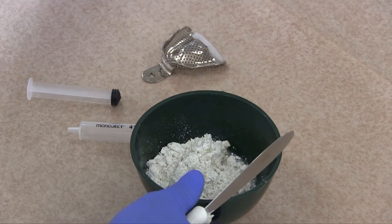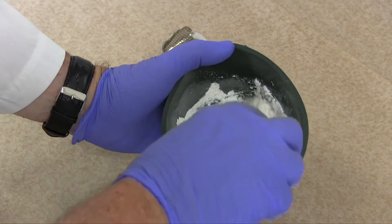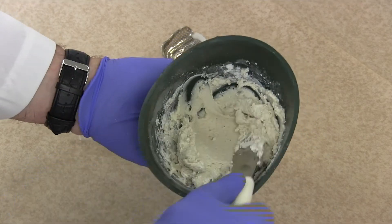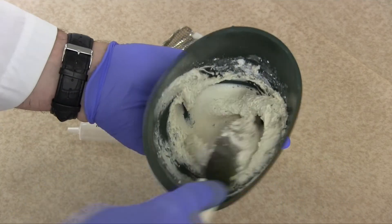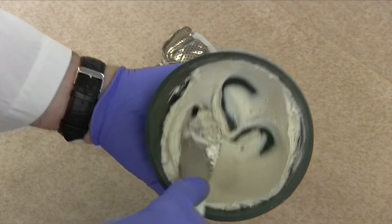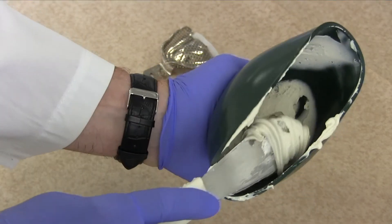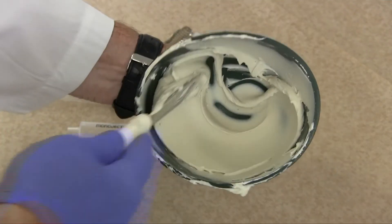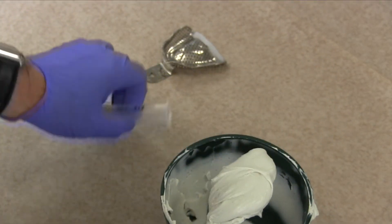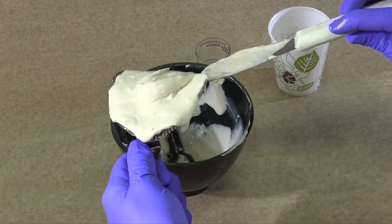Combine the powder and the water in a mixing bowl and mix according to the manufacturer's specifications. Ensure that all the powder is incorporated into the liquid. A stropping technique can work well. Use the side edge of the spatula to gather up any extra powder on the sides or bottom of the bowl. Wipe off the blade of the spatula occasionally in case there's some unmixed powder on it. The completed mix should glisten and there should not be any appearance of granularity on the surface.